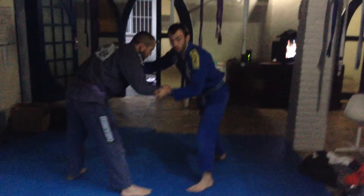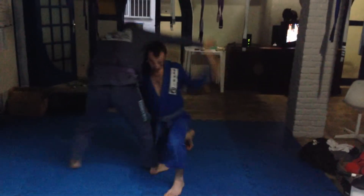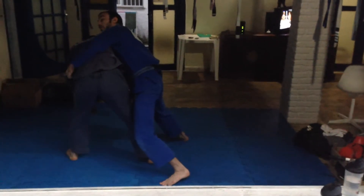One more time. I get the grips that we feel comfortable with for pulling. I push into him. When he comes back in, I really rip that arm over and I pull down on the collar, and I'm coming up here.